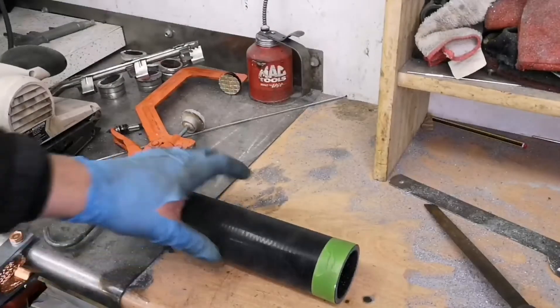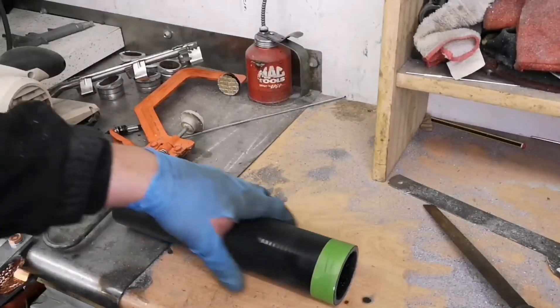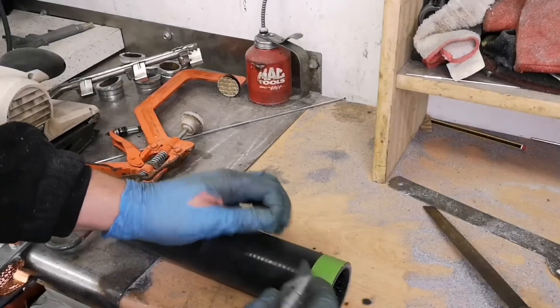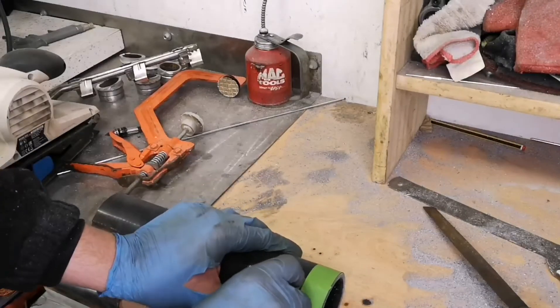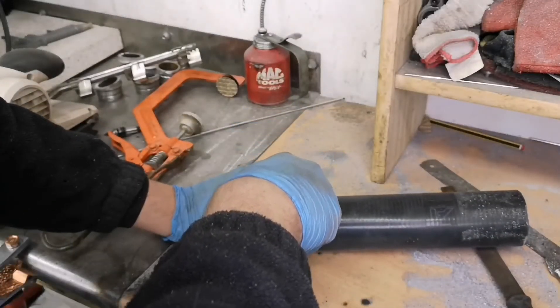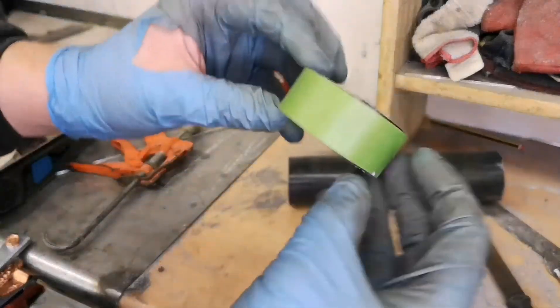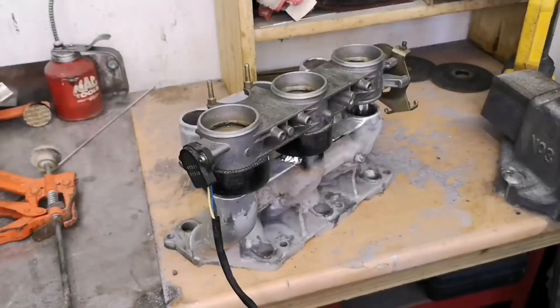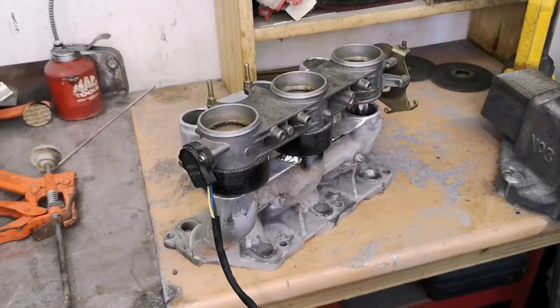My next plan is to cut the silicone hose. I've measured this as 25mm, which is exactly how big I want it to be. Using a very sharp Stanley knife — like so. Test fit. Looks good.